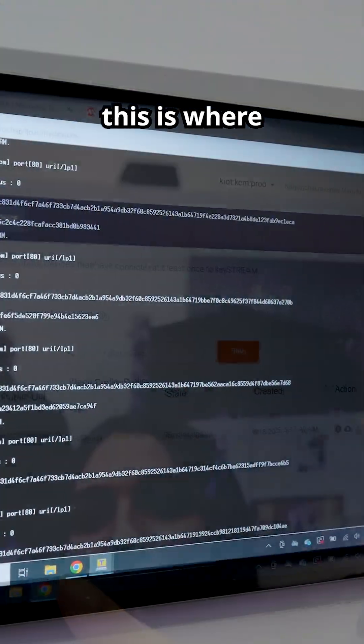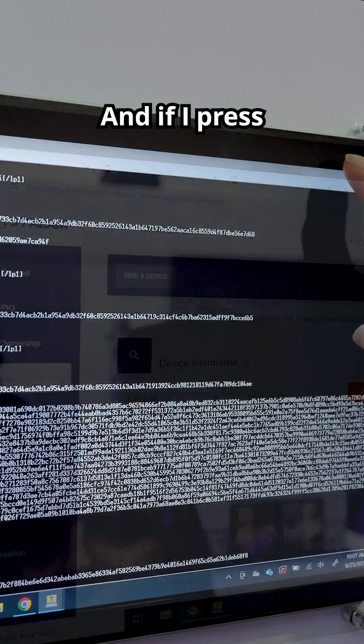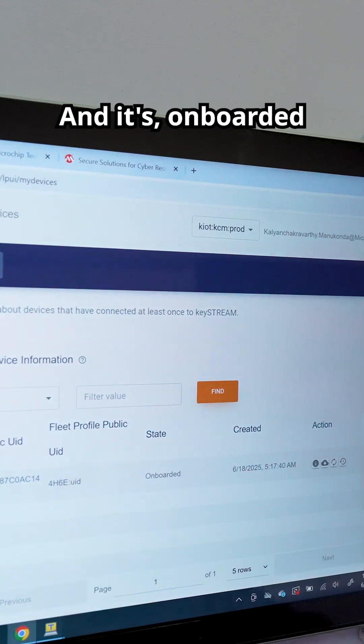If we open TerraTerm, you can see this is where the firmware version is sent to the device. If I press this to reload it, it should be done updating in just a moment — and it's onboarded.